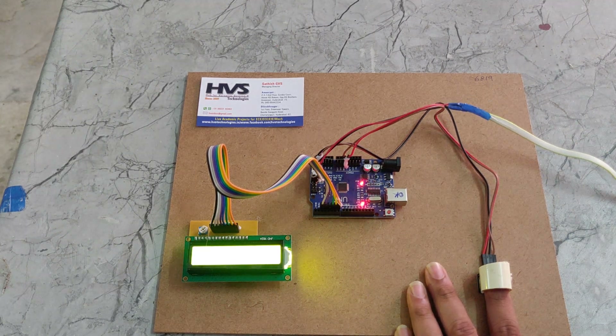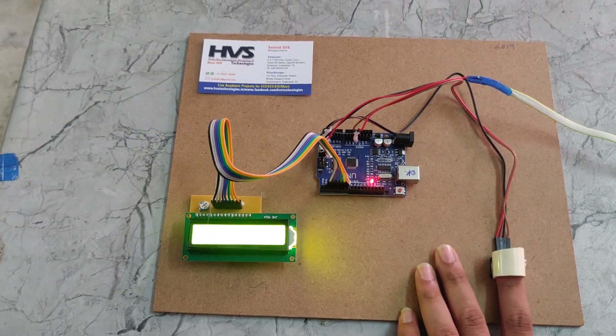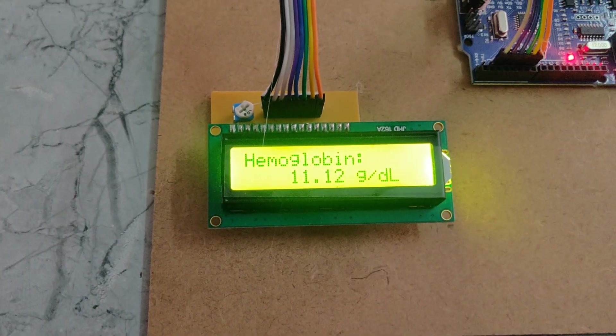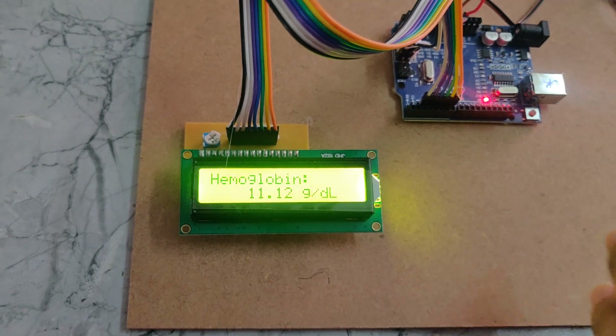Now we can see it is showing the non-invasive hemoglobin reading on the display. The current reading shows a hemoglobin level of 11.12.